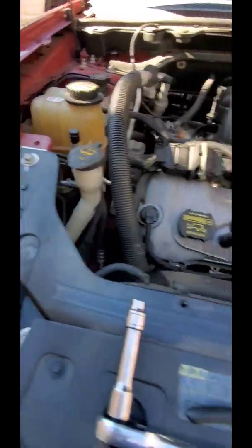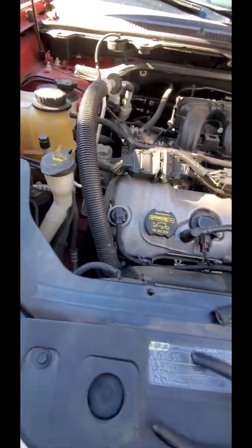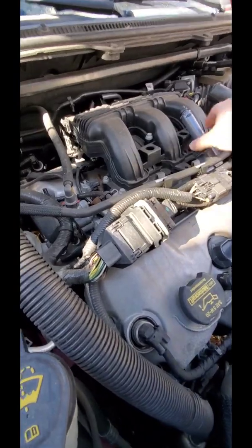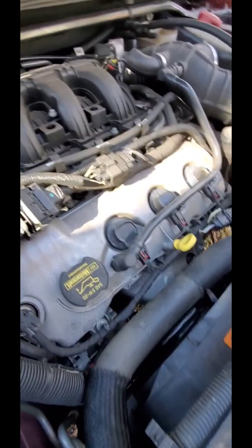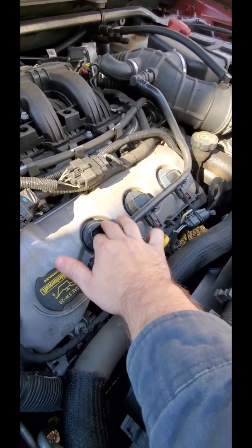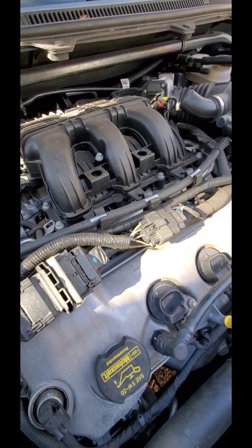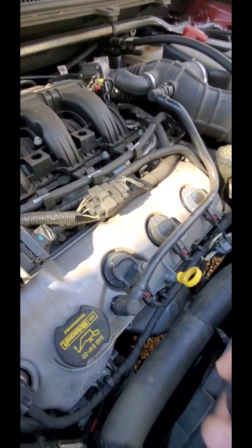If you own a Flex, the newer Flexes are really good cars - they're one of Ford's top-selling crossover SUV type vehicles. This is the first year they were made, so they didn't know all the bugs and problems you'd have with them. One thing about these cars that goes bad - coil packs. They often go bad on the older Flexes; this is an '09. Coil packs and spark plugs are typically the culprit. The catalytic converters on the Flex also go out pretty easily if you don't keep your maintenance up.